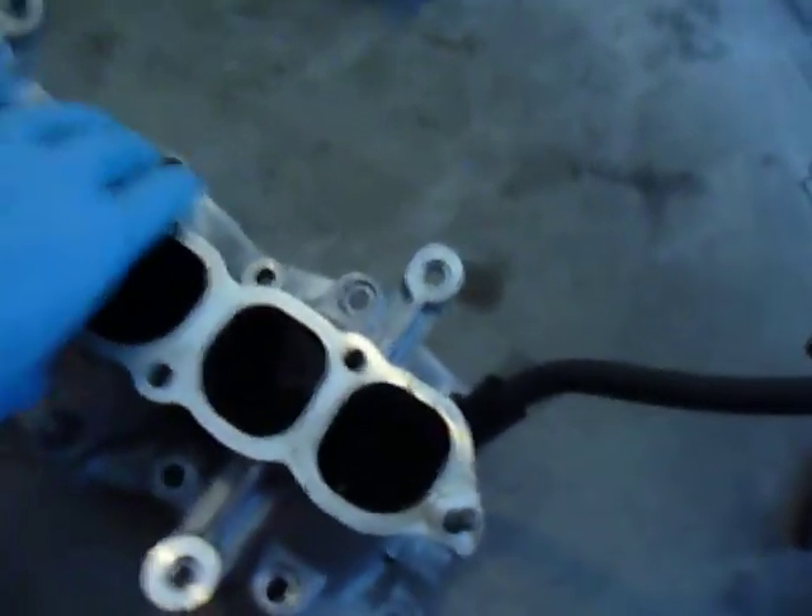Here is the lower intake manifold. Seems dirty. I'll need to wire brush that and clean it back up.